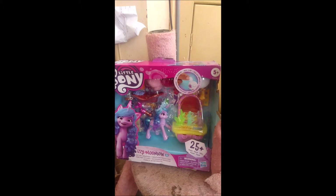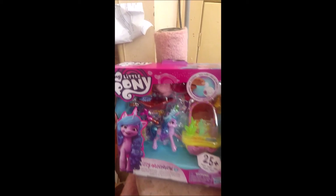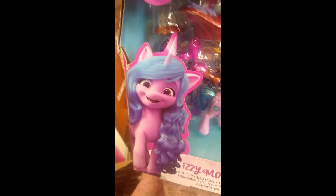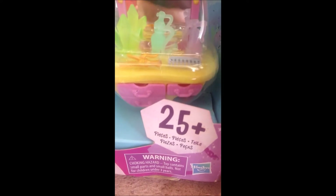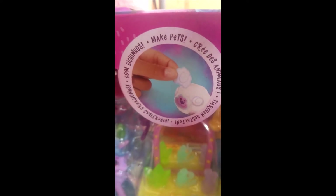This is what the box looks like. It is purple and pink. It has heart and button designs on it. It has the My Little Pony logo at the corner, some artwork of Izzy. You get 25 plus accessories with it. And it shows you that you can make your own pet. And that is what the front of the box looks like.